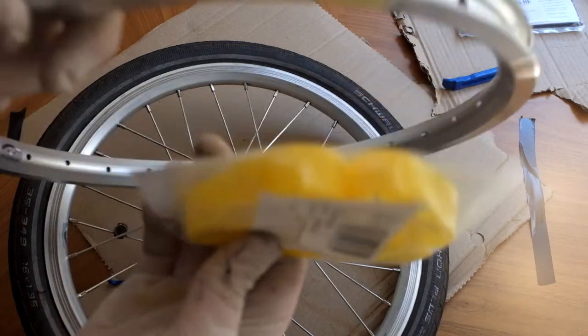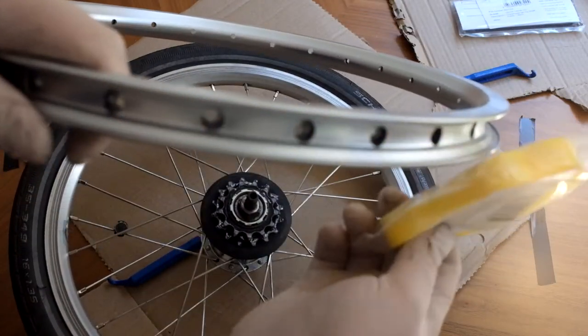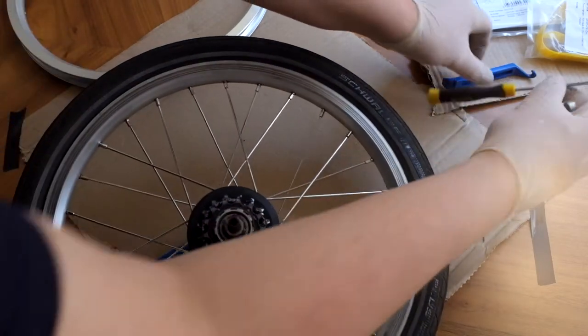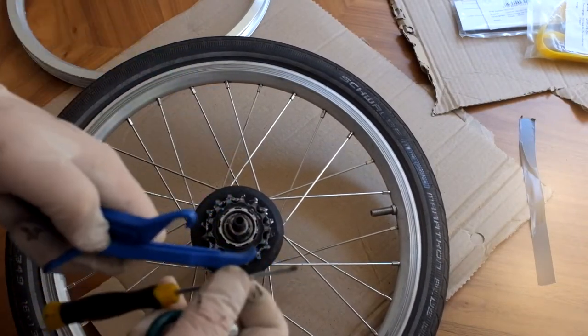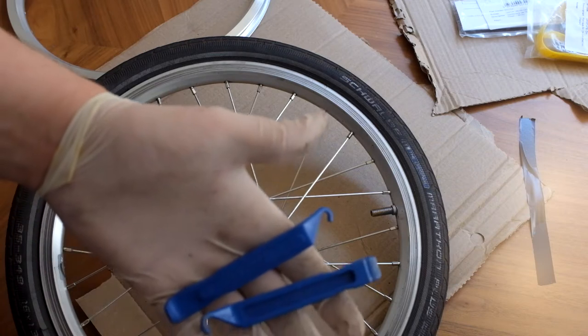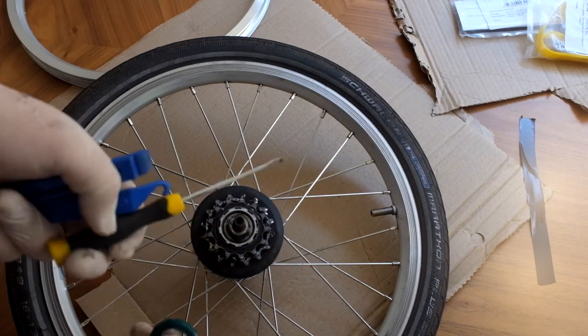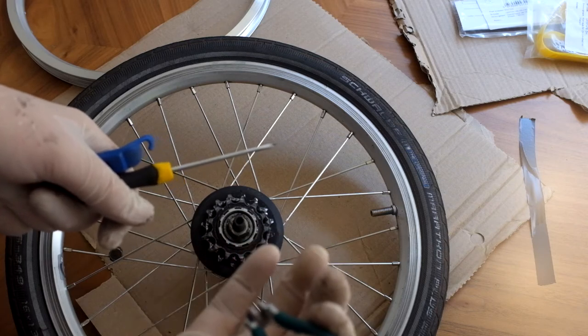Before we put the inner tube on, we'll actually put this rim tape around — I've got some of that. In terms of tools, all I've got is just the levers to take the tire off, a screwdriver which will help when we're putting spokes on, and a spoke key as well.